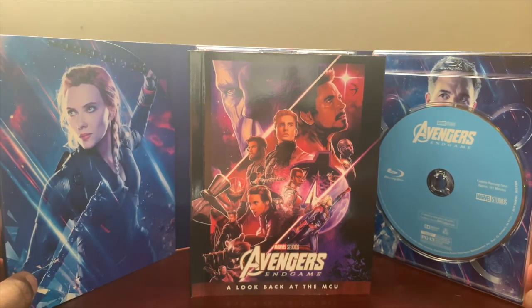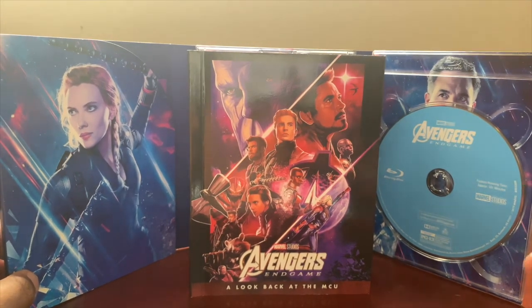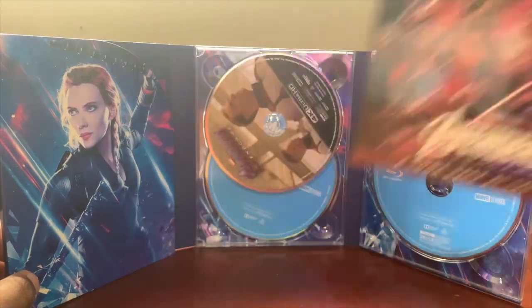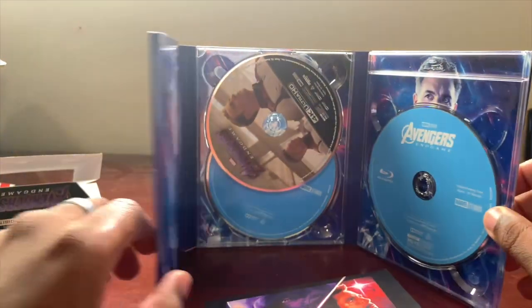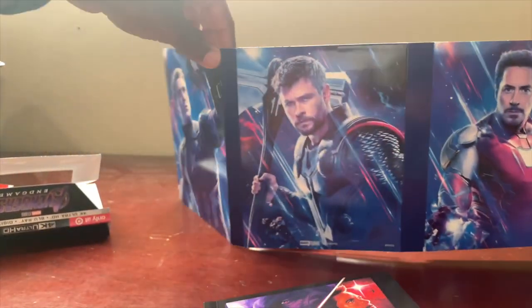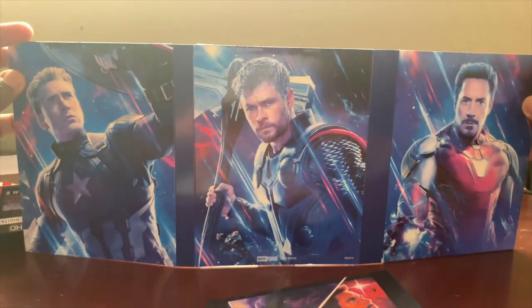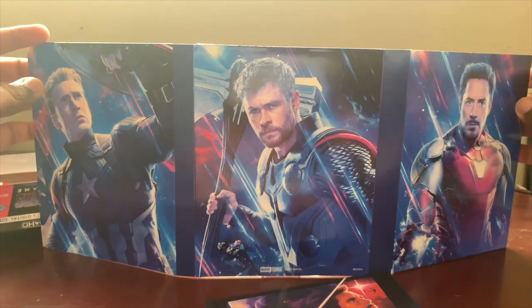I definitely think it's a lot better than getting a steelbook, because with a steelbook you just get your 4K, your Blu-ray, your digital code, and the steel case. But with this one you have so much more — you get the collectible book, you get three discs, and this packaging is stunning. Just look at this packaging, it's really very beautiful.